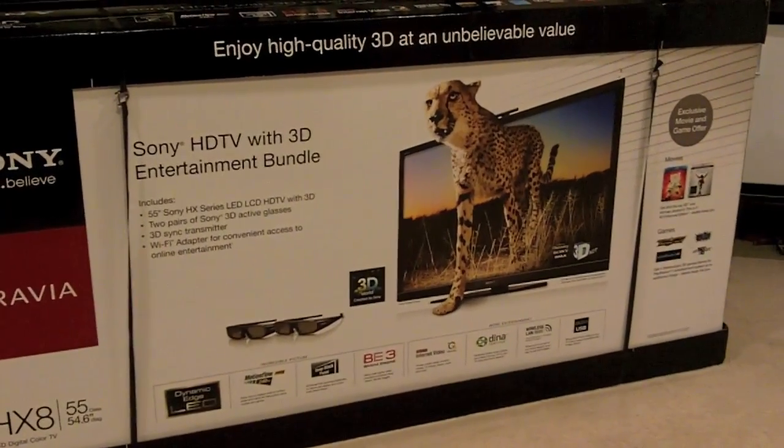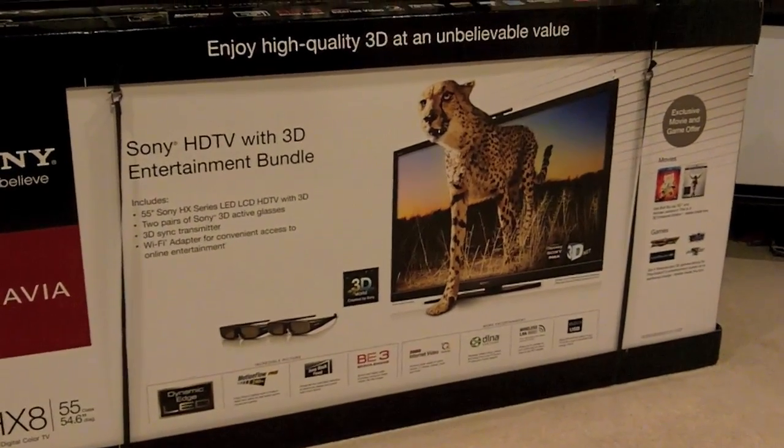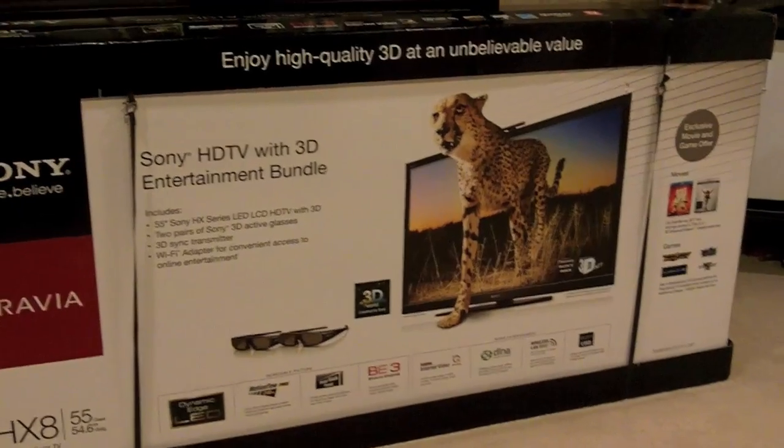This is a 55-inch 3D LED television with 240 Hertz motion flow, internet video, and all that good stuff. I'm going to be replacing my Samsung 46-inch.